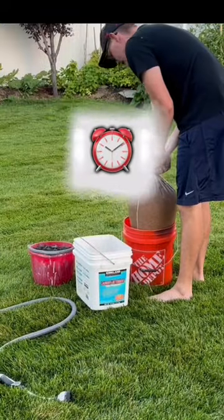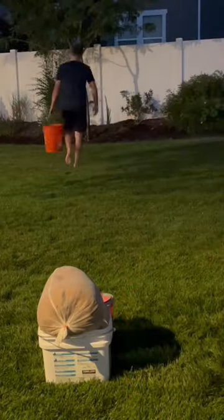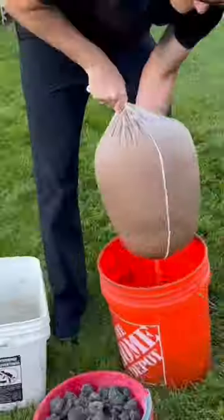The duration at which you soak your seed is going to be dependent upon your seed type. Check how long it will take on the bag of seed for your seed to germinate, multiply that number by one-third, and that'll give you how long you need to soak your seed.